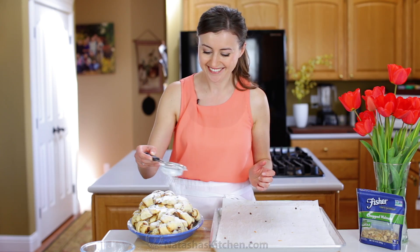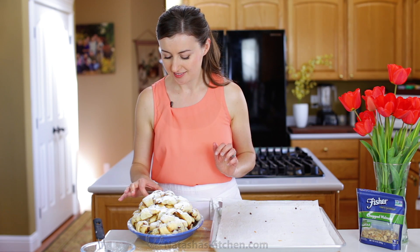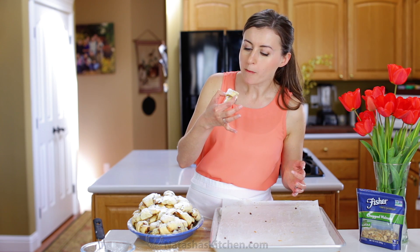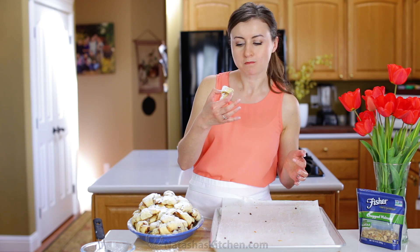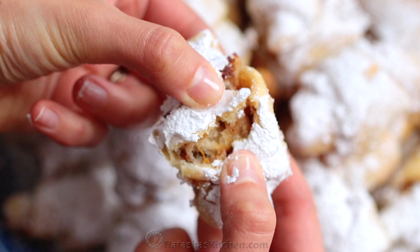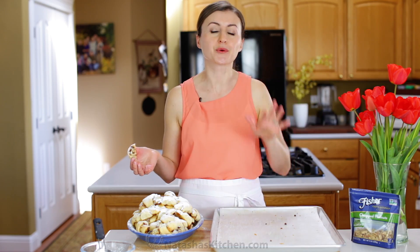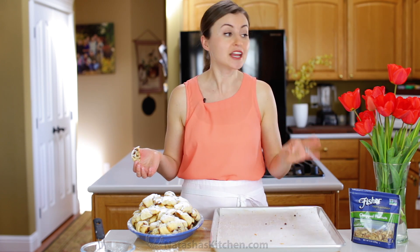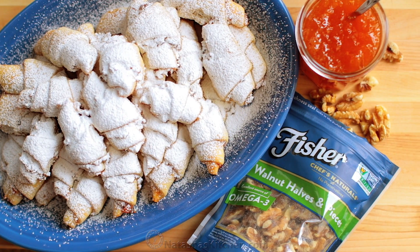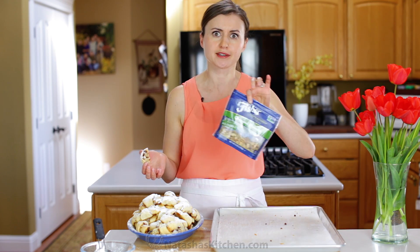I'm hungry for these — that's why we're about to do the taste test. This is a cookie that's soft, crumbly, and flaky all at the same time. The tangy apricot preserves and crunchy nuts give this so much great flavor. My favorite nut brand is Fisher Nuts because it is non-GMO project verified, has no preservatives, and they also have awesome new packaging that is resealable.